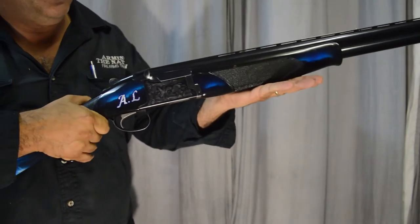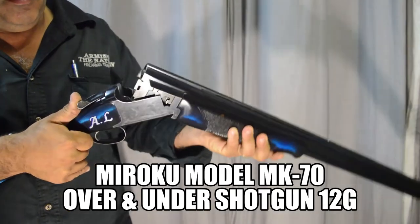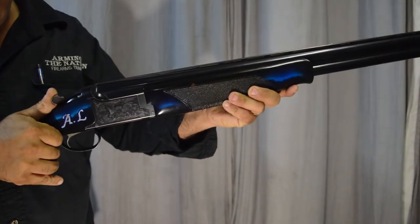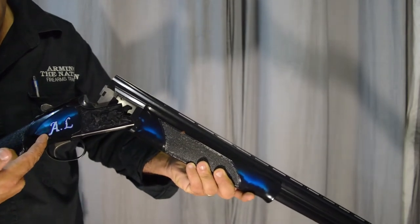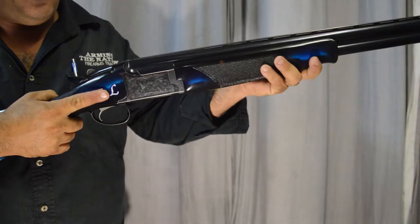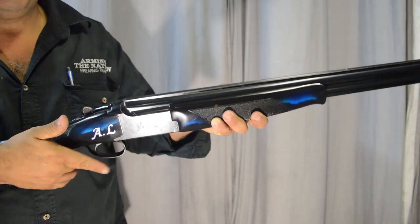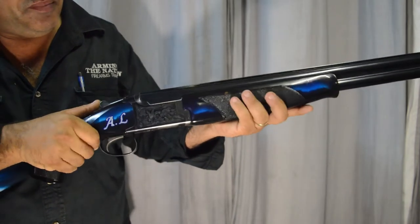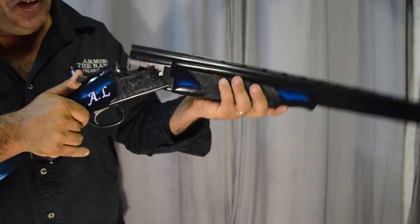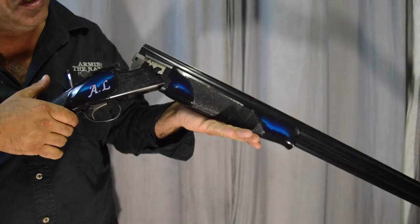This is the break action shotgun. The break action system is very reliable and has been around for a very long time. You open the lever, pull the barrel down from the fore end and it's open. As you're pulling the barrel down it is cocking the internal firing pins in the receiver and extracting and ejecting the cartridges. You then manually load each cartridge. With modern shotguns, as soon as it's closed it's ready to go. Some rifles also come in break action, especially double barrel rifles and shotguns used for big game shooting because it's a very safe and reliable system. You also get double barrel shotguns and even triple barrel shotguns in the break action system.